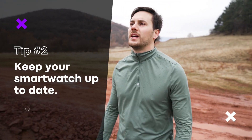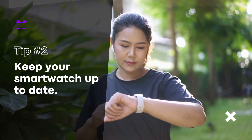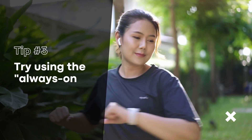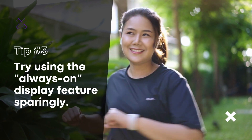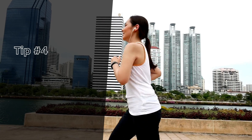Keep your smartwatch up to date. Sometimes software updates can help improve the battery life of your smartwatch. Try using the always-on display feature sparingly — this feature keeps the display on all the time, which can drain the battery. Use it only when necessary to help extend the battery life.